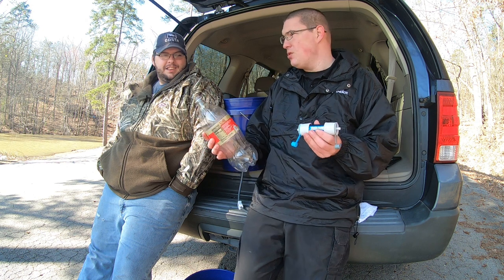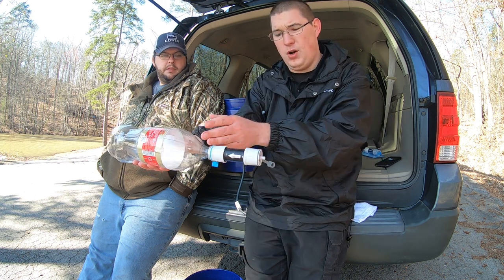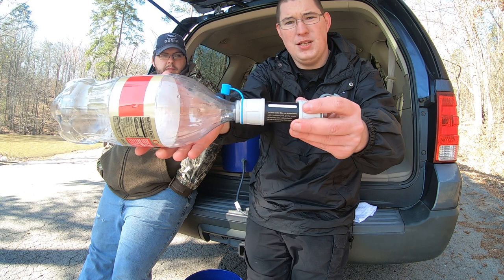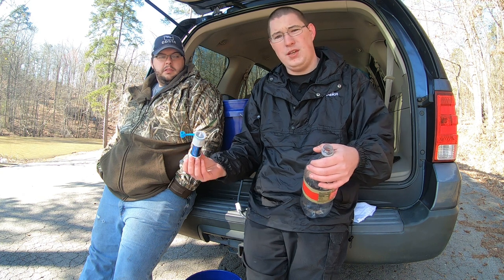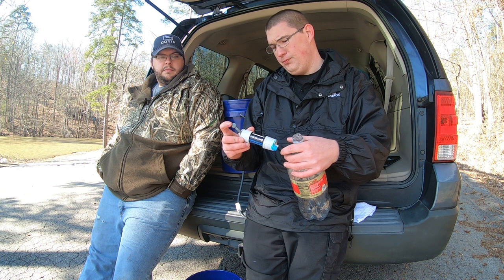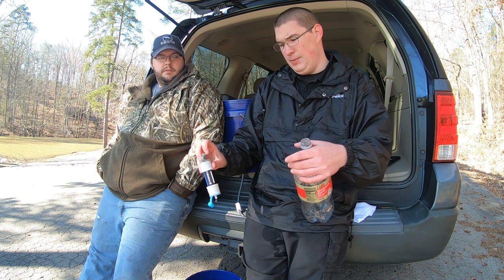To back flush the system it's super easy. You put clean water in here on the clean side, squeeze the clean water, and it back flushes the system. This system does have a little window right here that shows you how dirty it is. Of course, with the Hydro Blue, the Solu Mini, the LifeStraw, all of that — you don't want to freeze them. And once you're done with them, shake them out, blow them out, let them dry for a couple of days, and then they're good to be put up.